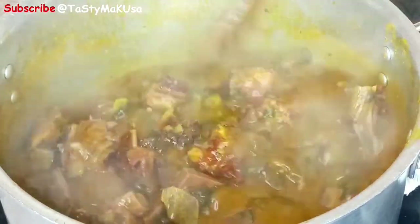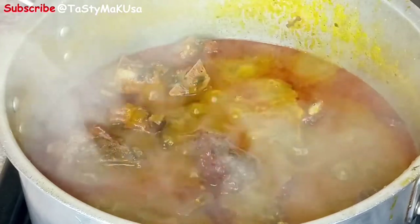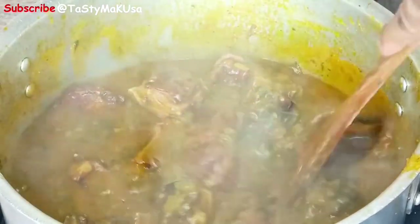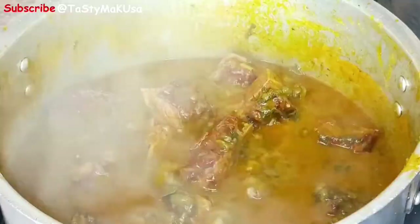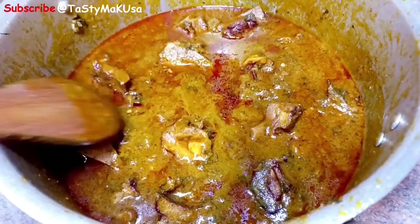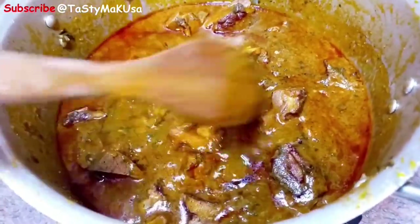It tastes amazing. Please try it and let me know your thoughts. My food is done. The salt is perfect. Everything is just well combined. My pot is done.